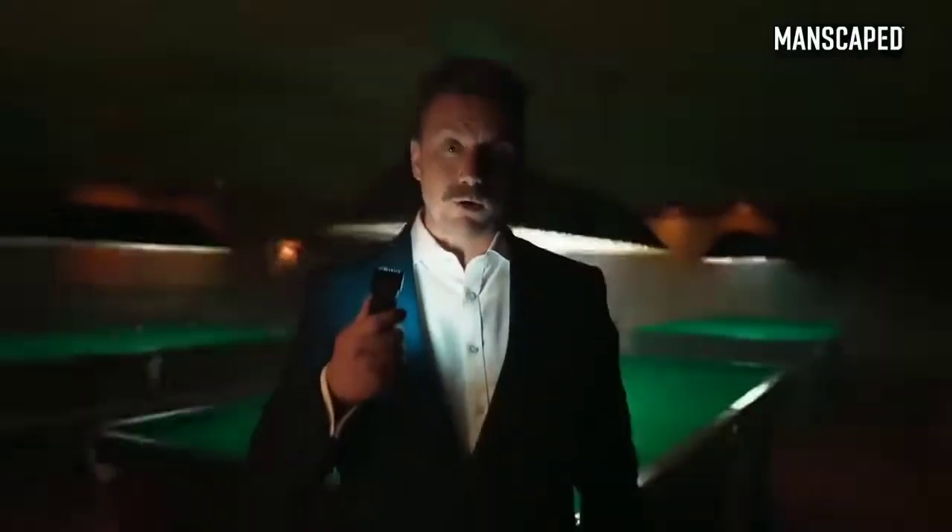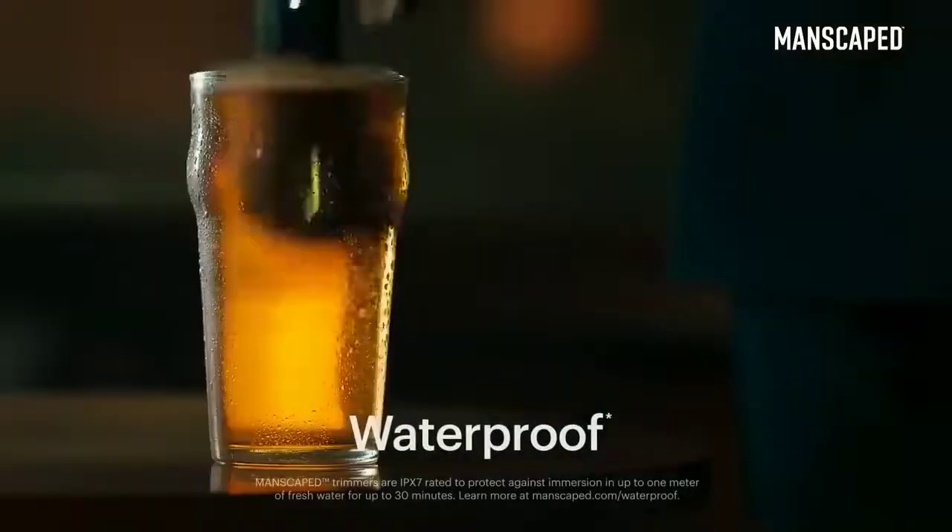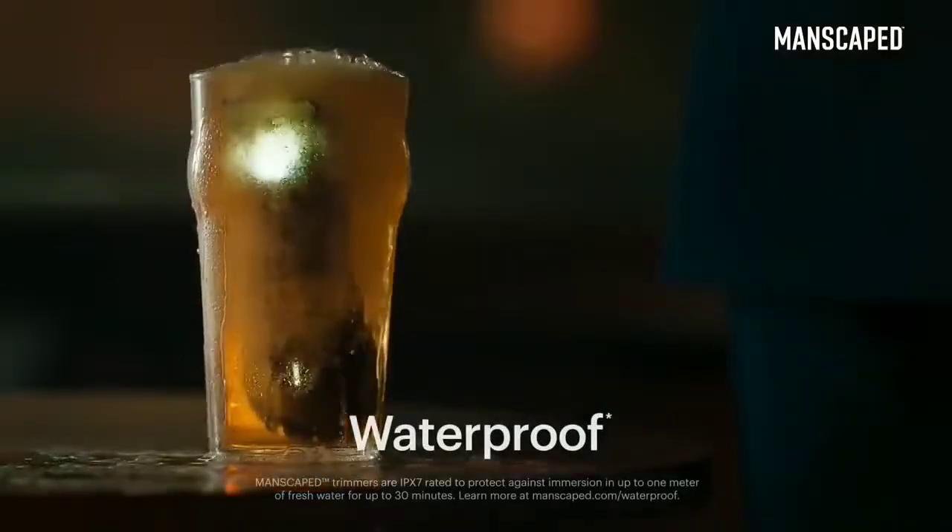Lights, please! And what's more, it's got a wireless charging system and it's waterproof. You can even drop it in your pint. You wouldn't want to drink it, though — it's got pubes in it.